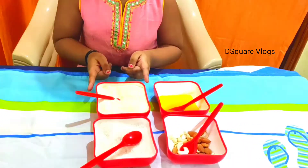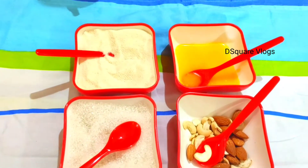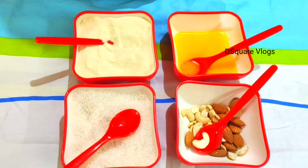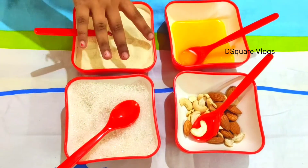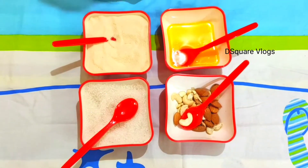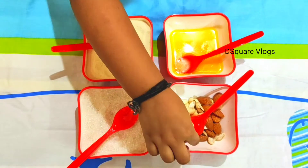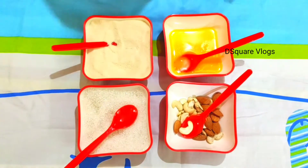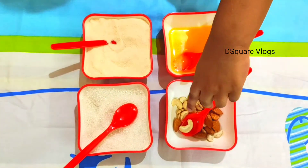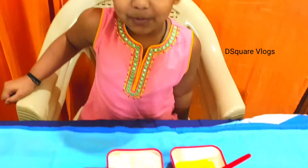For that, I took a full cup of rava — that is Chiroti rava. For this rava, you need 3 cups of water, and Chiroti rava, and some sugar, and some ghee, and cashew and almond. Let's see how to make it.